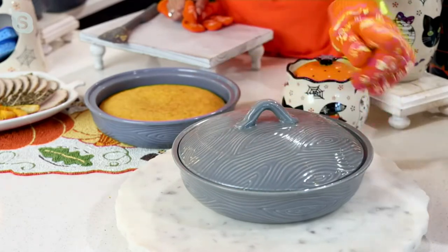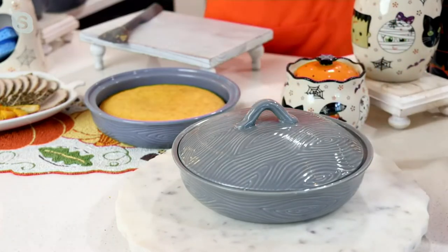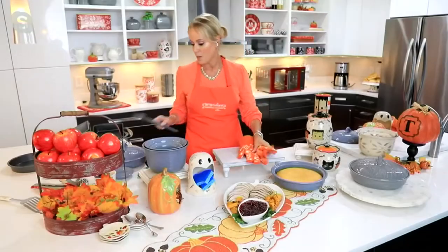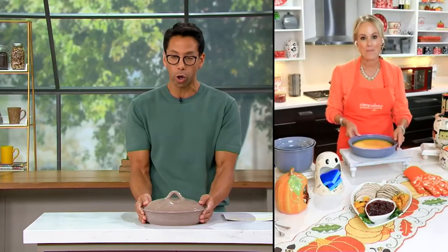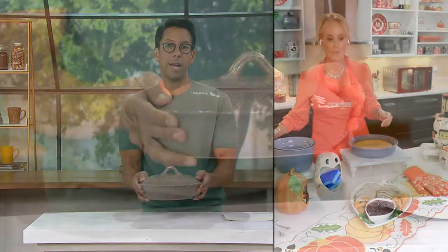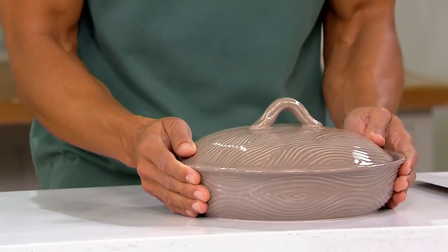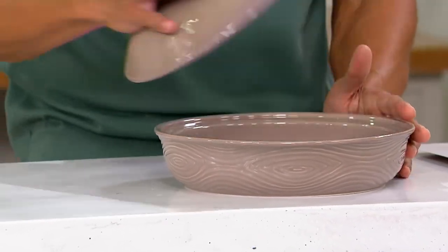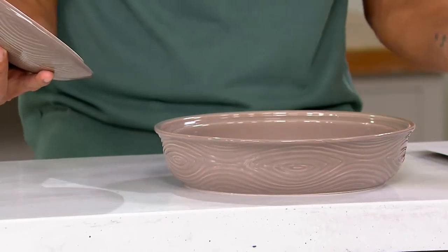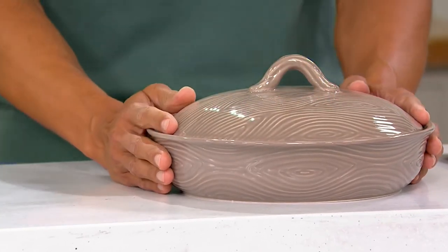I can't even believe it's under $30 for a two-piece hand-painted stoneware pie plate with a dome lid. There's a multitude of things you can do, as we're seeing in Lisa's kitchen. Think about if you were to come to someone's home, casually having baked a little something — you show up with this, do a reveal, and it's just absolutely stunning. Everyone will have that ta-da moment with you.